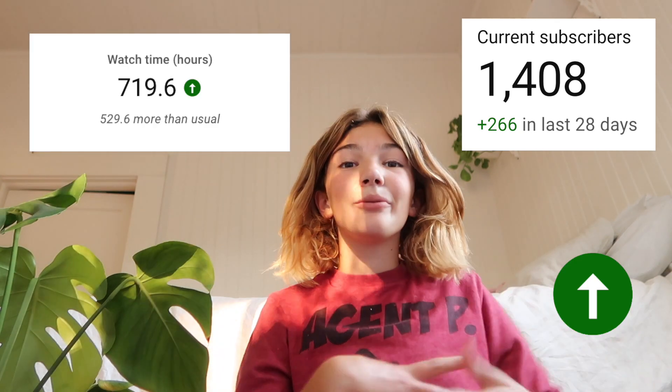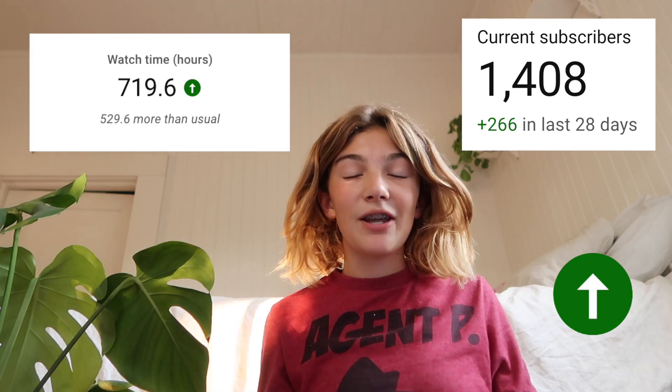Hello and welcome to my channel. My name is Claire. In today's video, I'm going to show you how to grow and start your YouTube channel. Whether you have 10 subscribers, 100 subscribers, or 1,000 subscribers, these tips will definitely be helpful to you. So keep on watching.